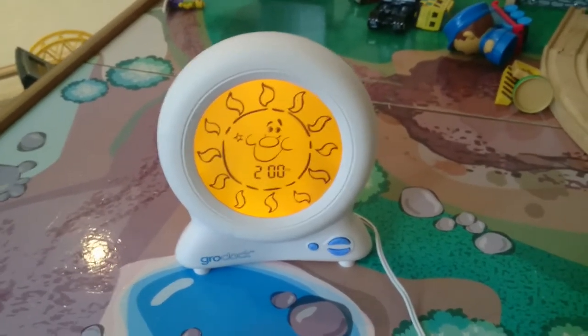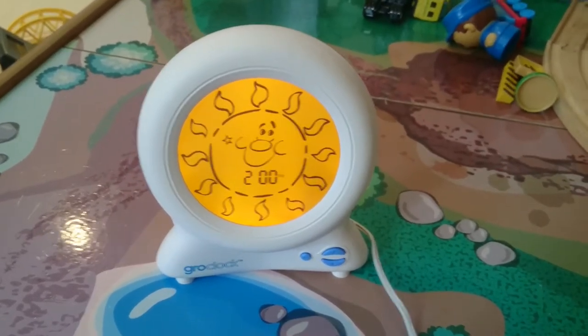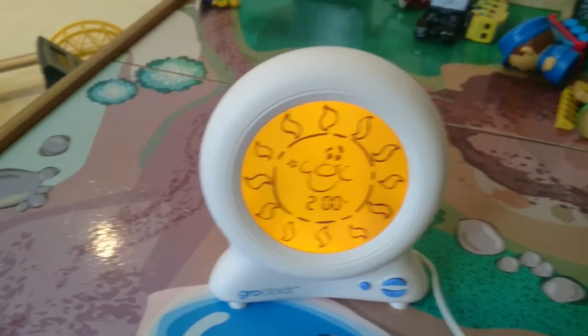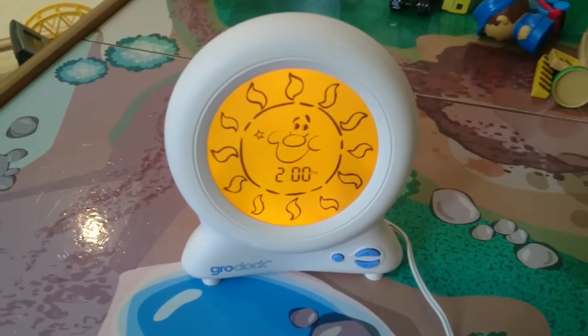Hi guys, I thought I'd do a quick review on the Grow Clock that we bought for our little boy a couple of years ago. He's now three. We've been trying to use this on him since he was 18 months and it didn't work initially very well. I think realistically it works well on say two to three year olds, not much younger, because they just don't really understand the concept of it.